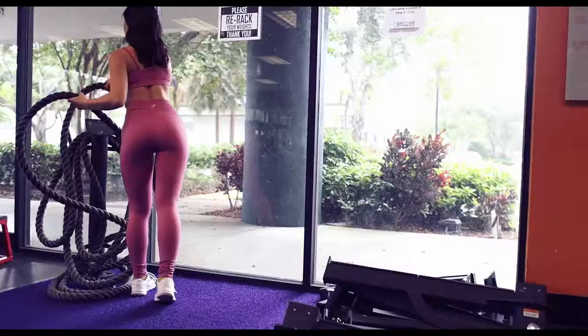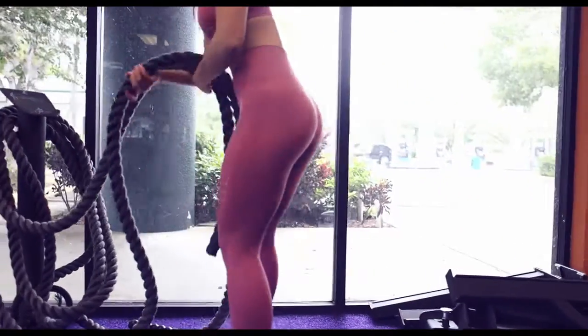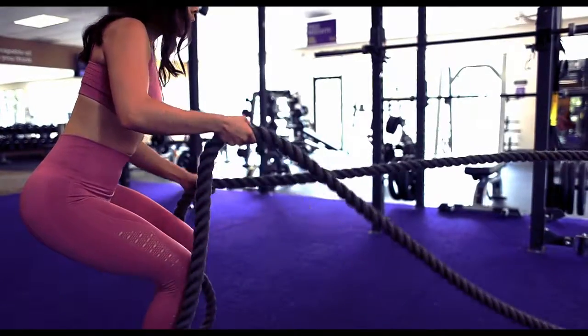On days where I don't feel like using dumbbells, I like to go ahead and use the ropes. They're super fun and interactive for toning your upper body.